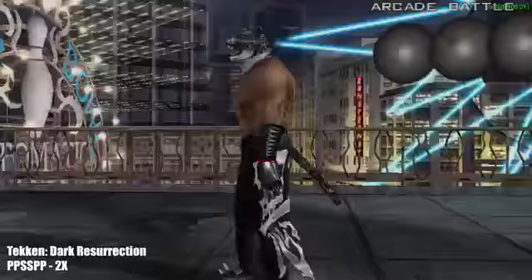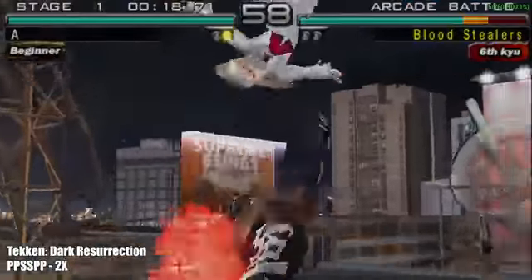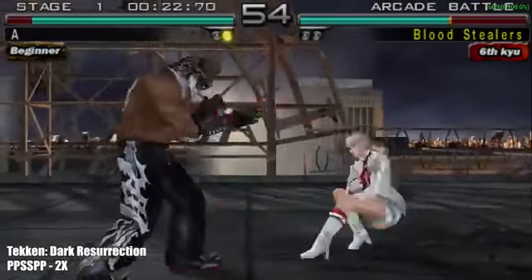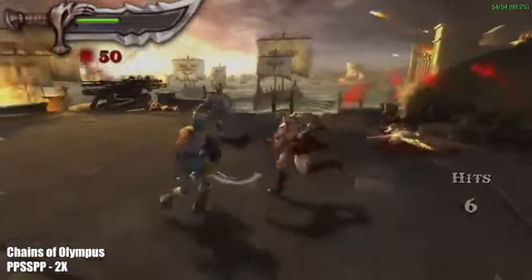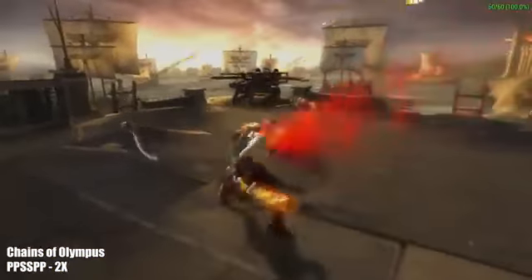Next up, some PSP emulation using PPSSPP. This is Tekken Dark Resurrection and I'm only sitting at 2x resolution, but I'm pretty sure we could have gone up to 3x with these Tekken games. I also tested out God of War: Chains of Olympus at 2x resolution — running really good on this little board. I'm using the Vulkan backend here.